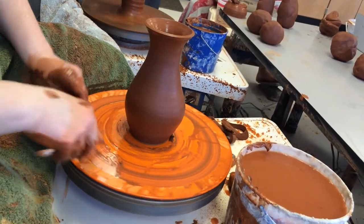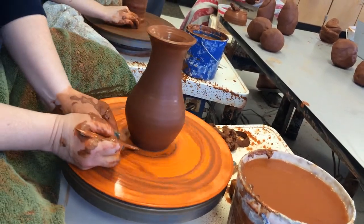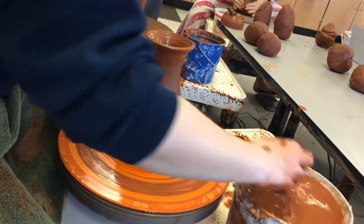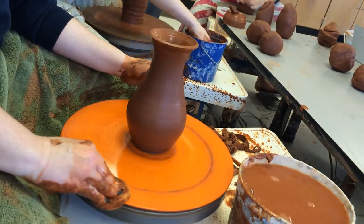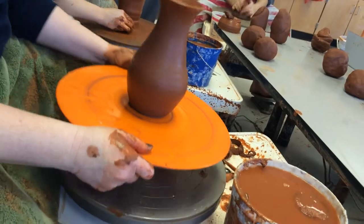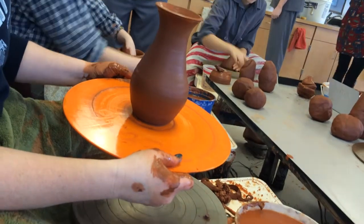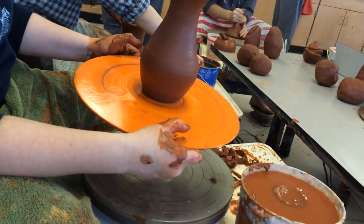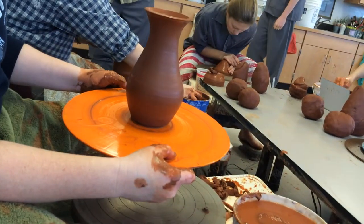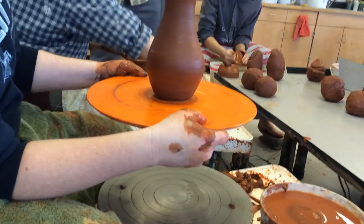See how that kind of looks like I put high heels on? Go ahead and do your undercut. And then since it's on a bat, clean the bat off. Sometimes we write our names on it. Take this off, go put it in front of the fan until the end of the class. Then you can cut it off the bat at the end of class and put it on a board. Unfortunately, we don't have enough bats for you to store these on the bats, but at least it gives it time to dry or get to leather hard a little bit so you can transfer to a bat or a board.